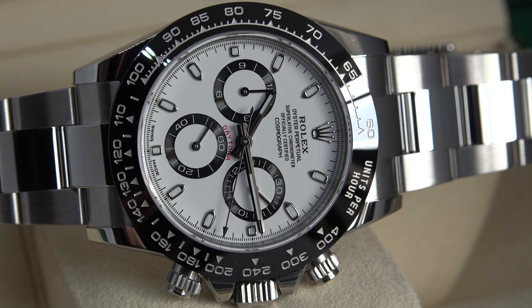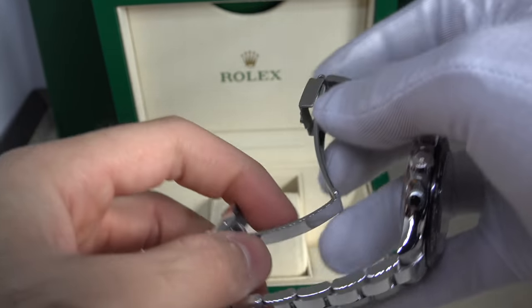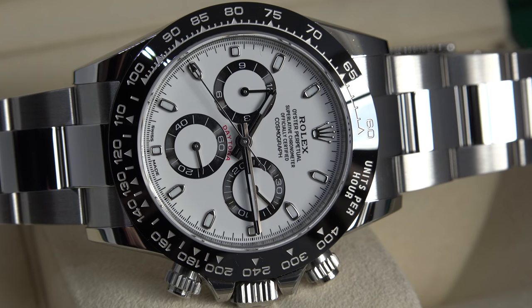The chronograph has an accuracy of one-eighth of a second. It has a 30-minute counter at 3 o'clock — every time you finish a minute on the chronograph hand it jumps a minute. There's a 12-hour counter at 9 o'clock advancing by one hour each hour. The seconds hand for the actual watch is positioned at 6 o'clock. Power reserve is approximately 72 hours. The bracelet is a three-piece link bracelet, polished in the center and brushed on the sides — PCL, polished center links. The clasp is a folding oyster lock safety clasp with an easy link 5mm comfort extension. The dial is white, and certification is both COSC and Rolex after casing.